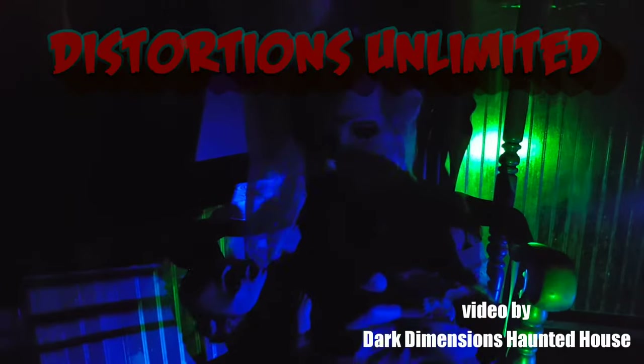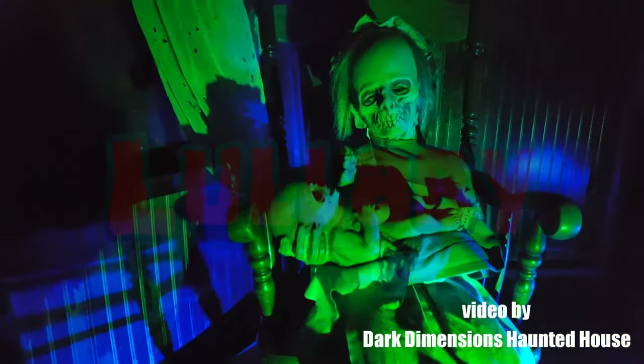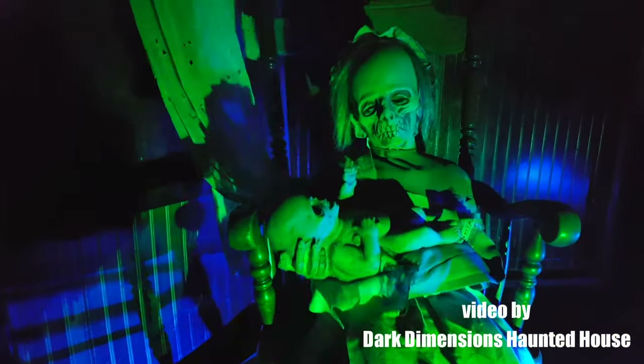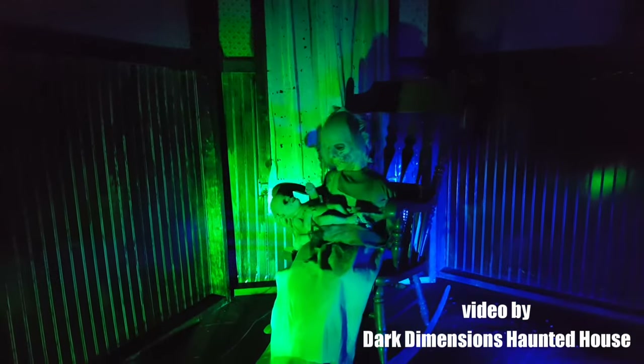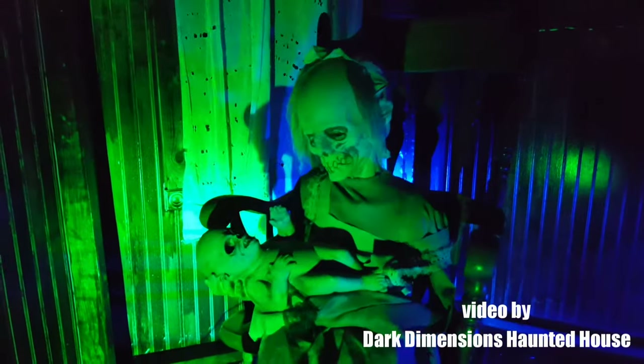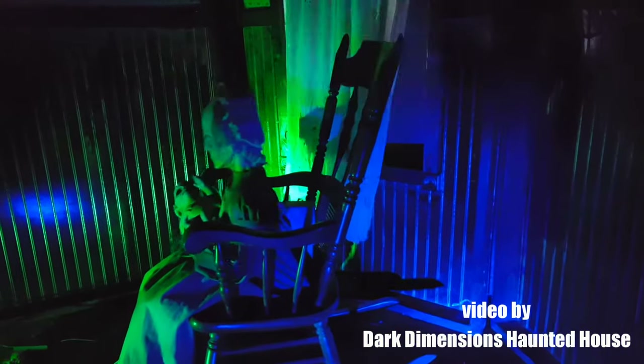Distortions Unlimited presents Lullaby, an animated prop. Video by Dark Dimension's Haunted House. Lullaby is a corpse mother who loves her baby to death. The creepy details were sculpted by Jordu Shell.